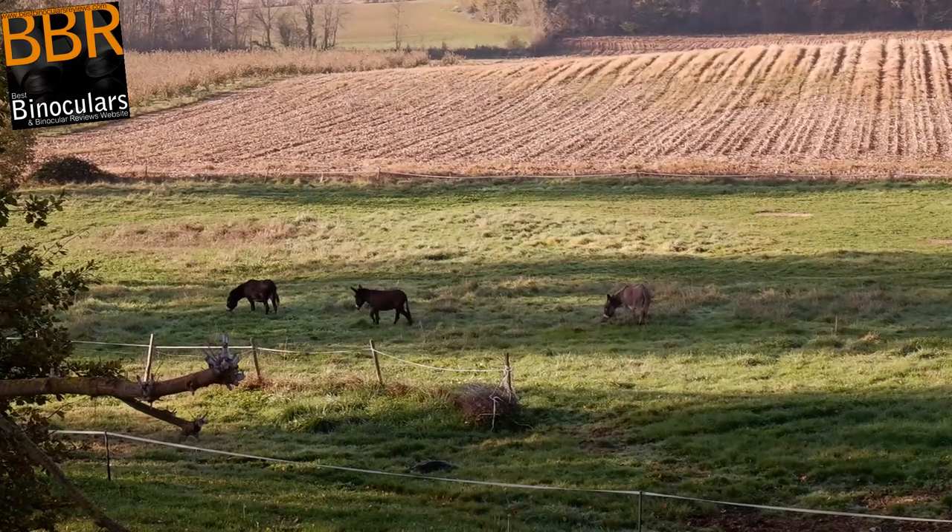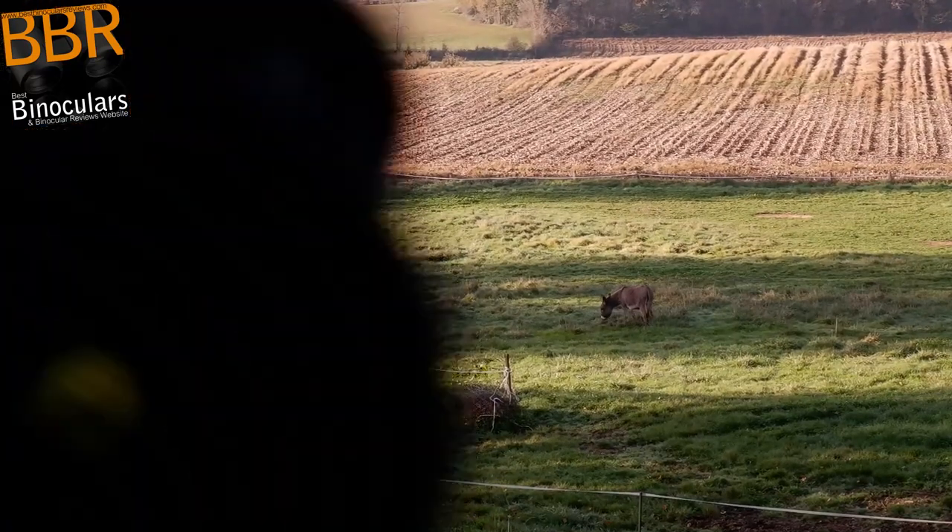So to begin with, here's some footage of our environmentally friendly grass cutters out in the fields to the back of our house that I captured earlier on this morning.